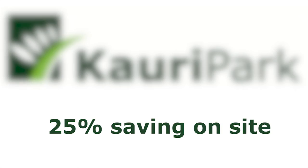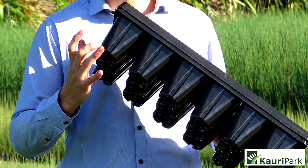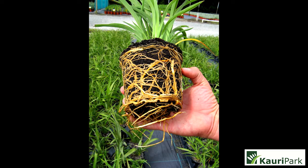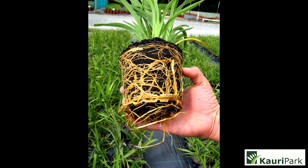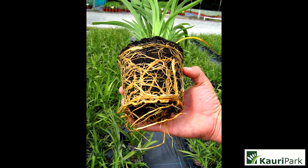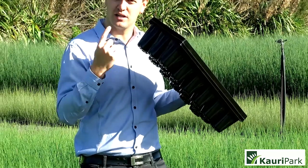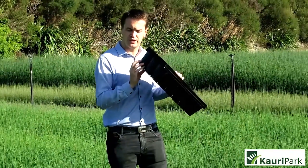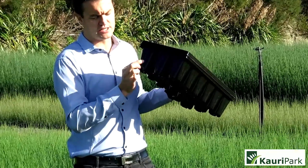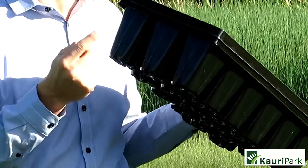The tray has got a few unique features about it. One of the biggest was the shape. It isn't round like a pot and tray where you get the roots starting to do a circular motion in the pot. This has got grooves down throughout the tray and it's also shaped so the roots can't physically go round and round.